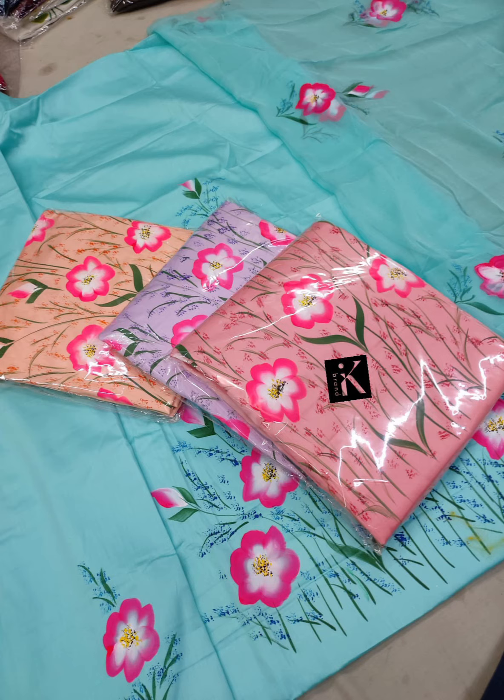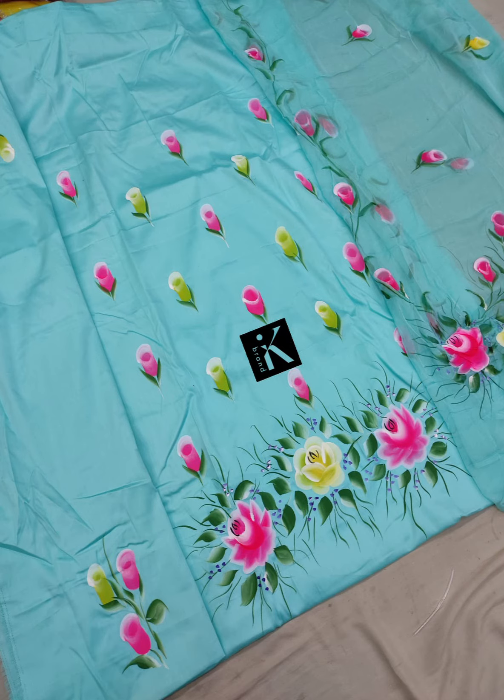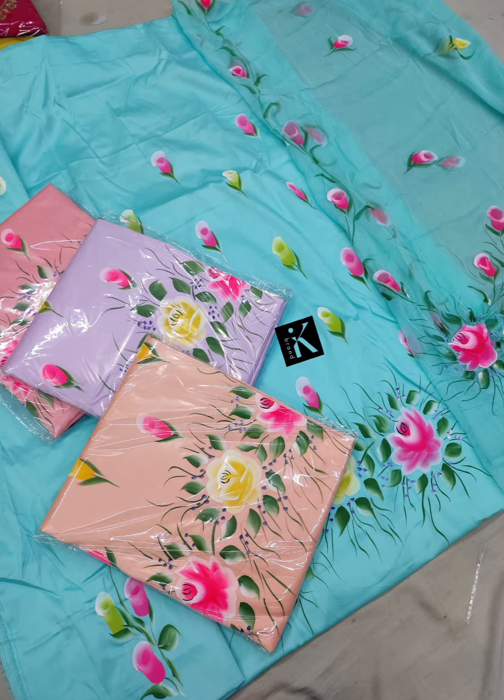The next one will come in cambrick cotton - colors are very good. For orders, please don't ask about cash on delivery. WhatsApp number is in the description. Quality is beautiful and the hand paint is very beautiful - 4 colors.